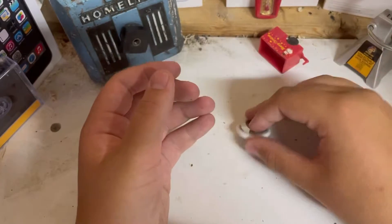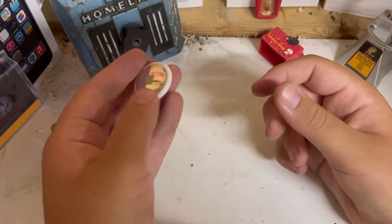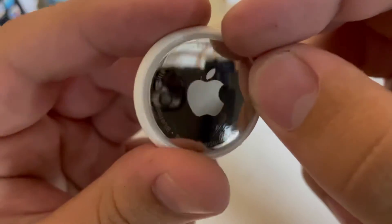All it comes with is just this and a battery, and supposedly the battery can last up to a year. Now I know the big question is: does it scratch? Yes. I have not had this terribly long, and it hasn't been used a whole lot yet, and just look at all the scratches on it.